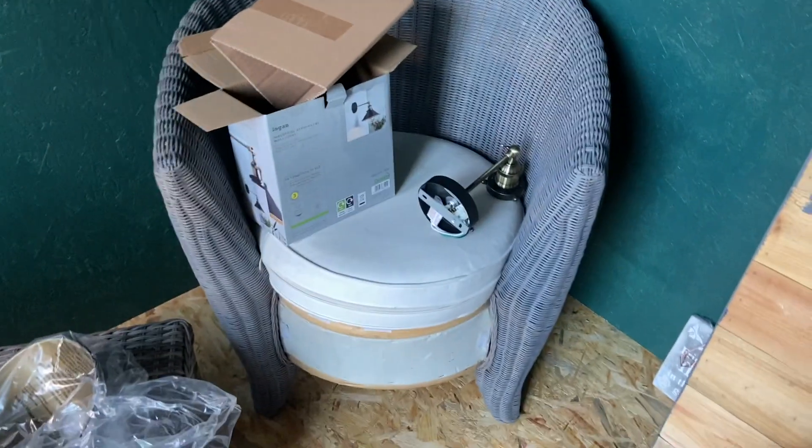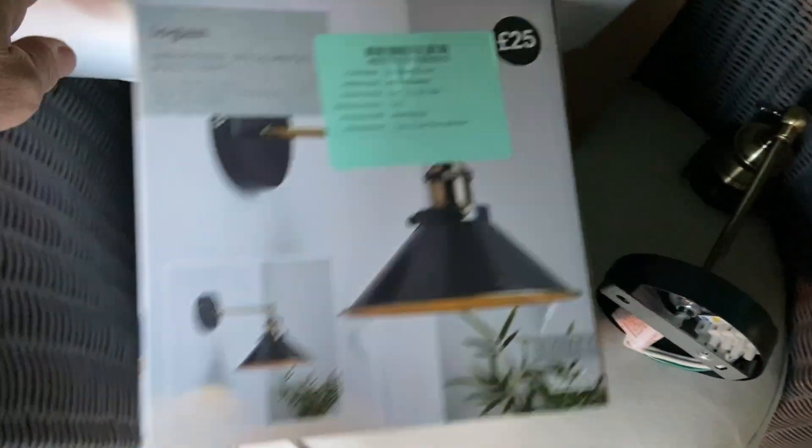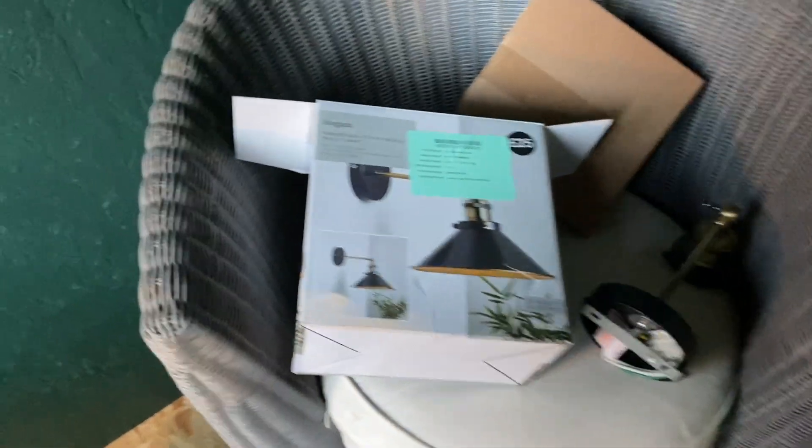I'm fitting a Lloyd light up here. I built a shed for the wife — a room at the bottom of the garden with fancy chairs obviously — and I'm fitting this little device, a Lloyd from Dunelm.